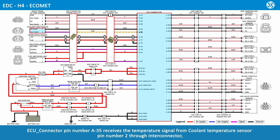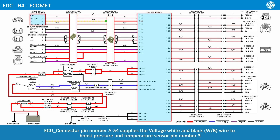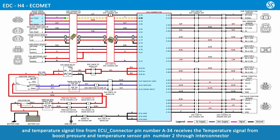ECU connector pin number A35 receives the coolant temperature signal from coolant temperature sensor pin number 2 through Inti connector. Coolant temperature sensor pin number 1, orange and black wire, is grounded to ECU connector pin number A04 through Inti connector. ECU connector pin number A54 supplies voltage via white and black wire to boost pressure and temperature sensor pin number 3. Boost temperature and pressure sensor pin number 1, lime and yellow wire, is grounded to ECU connector pin number A15. ECU connector pin number A06 receives the pressure signal from boost pressure and temperature sensor pin number 4, green and pink wire. ECU connector pin number A34 receives the temperature signal from boost pressure and temperature sensor pin number 2 through Inti connector.